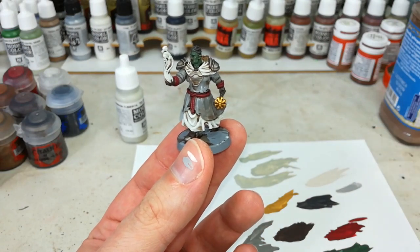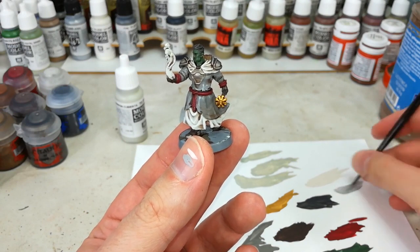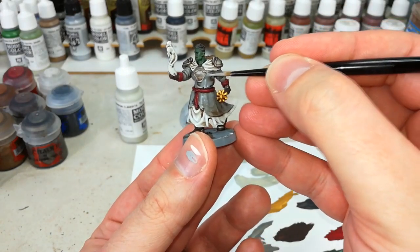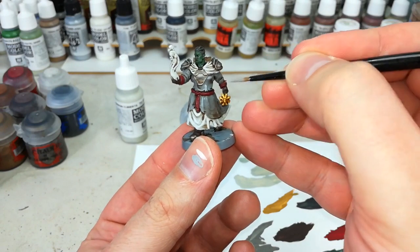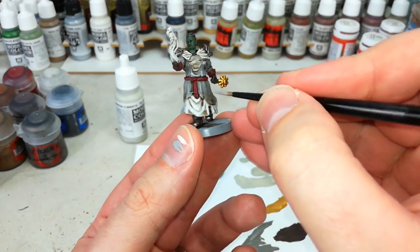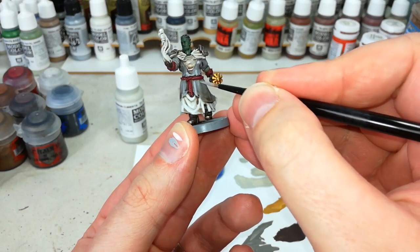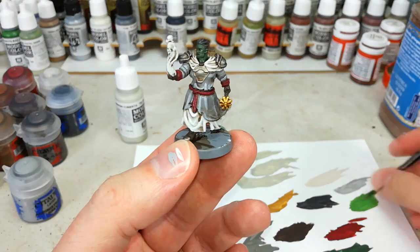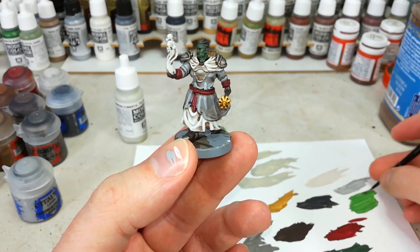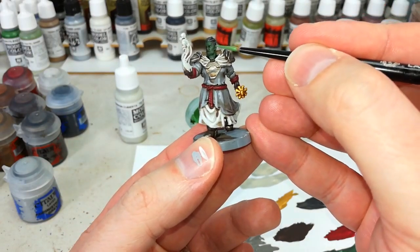We're going to do the same thing again, just in one stage this time — a few little highlights on the grey with some Administratum Grey. It will look quite sharp going on, it is a fairly bright contrast, but once it dries you'll notice it doesn't look quite as crazy. If you want to put that midtone back on, Dawnstone will work quite well for that, and then you can pop your Administratum Grey over the top. If you're wondering where to highlight the grey, you can use the dry brush from the first step as a guide — just highlight wherever the dry brush settled and it tends to do the job.